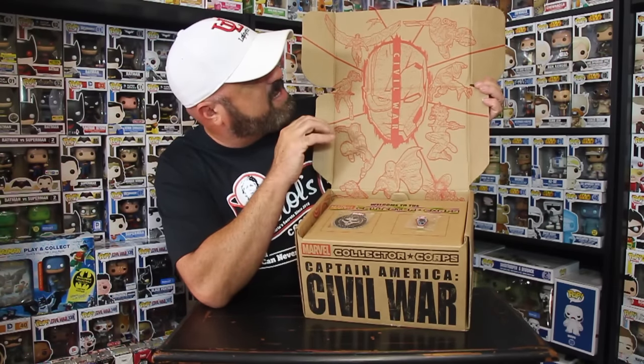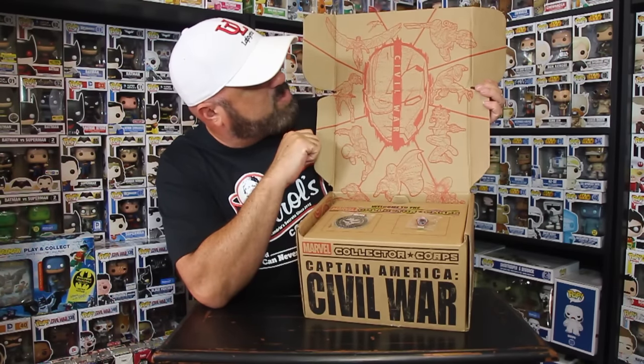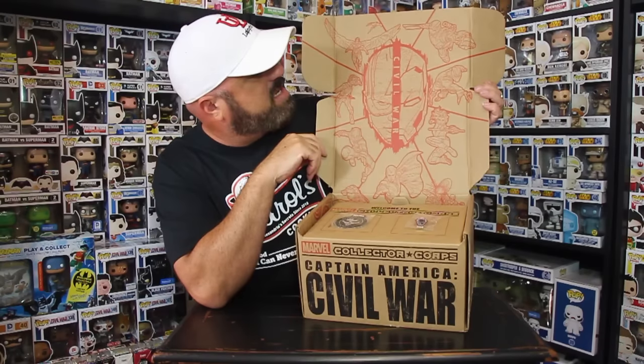Now let's look at the inside. The inside is a little different — cool artwork, but it's not a comic book sheet like the other ones were. It's more like a print, like an artwork print. That's pretty cool.